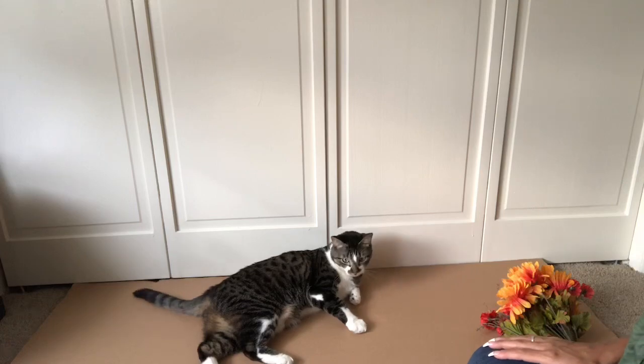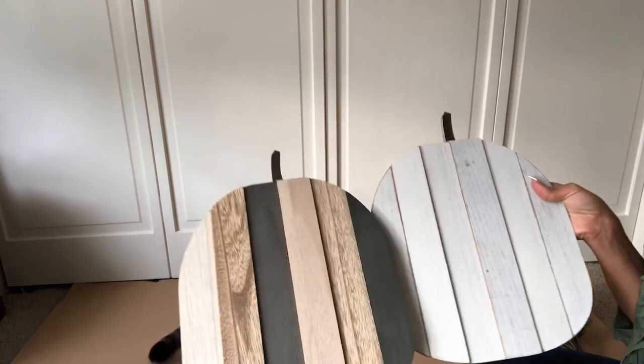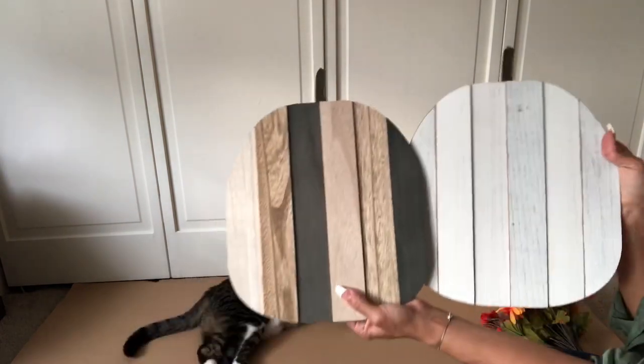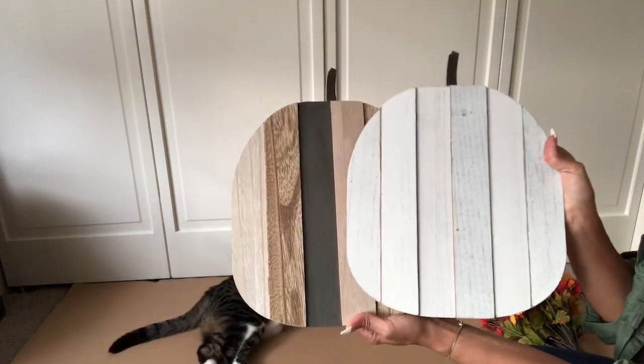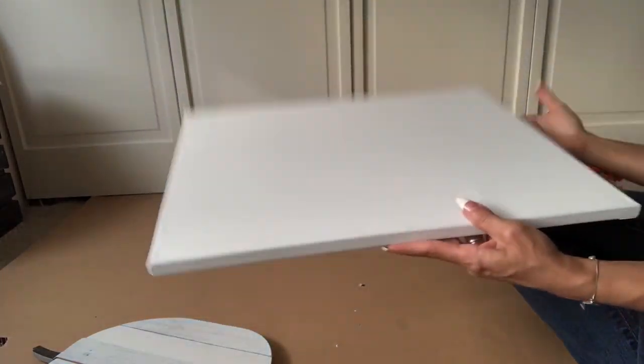You can also see here, Barbra Streisand wants to be a part of this whole little DIY episode. So now, without further ado, let's get started. You will also need a canvas from Michaels — they sometimes sell canvases two in a pack, as I bought this one.